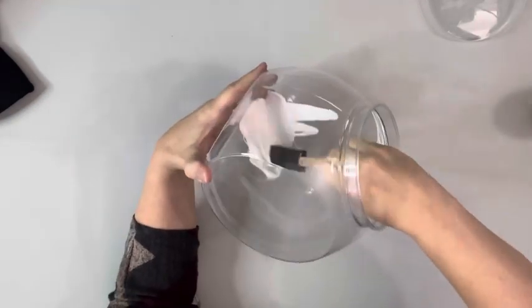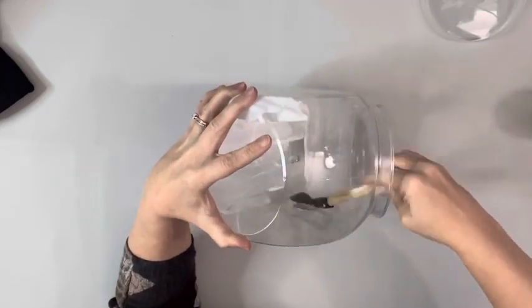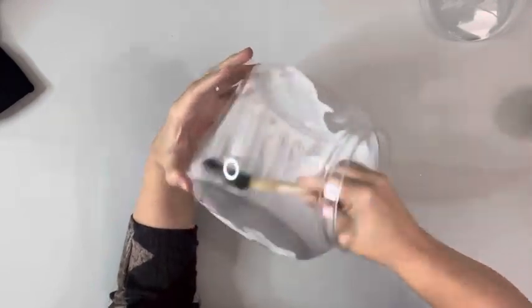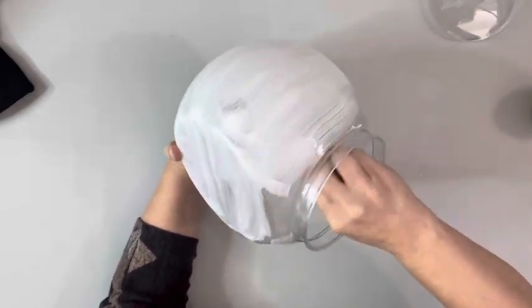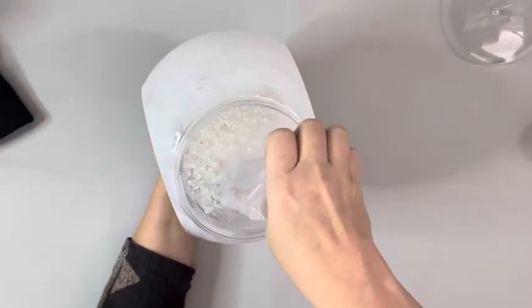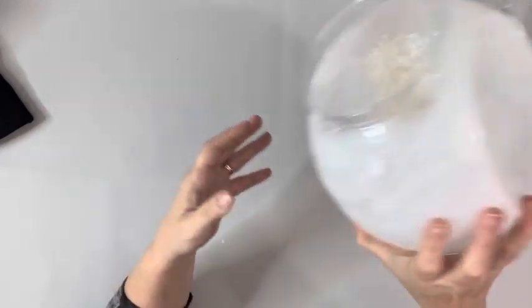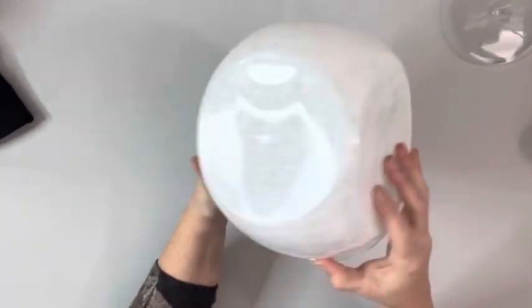I took the plastic candy jar, which is from Dollar Tree — it's the larger one, though they do have a smaller size. I poured Mod Podge on the inside and used a sponge to spread it around and apply it all throughout the inside. Once I had it covered, I poured in the faux snow and just shook the jar around and twisted it until I had all of the Mod Podge covered with the faux snow. Then I just poured out the excess.